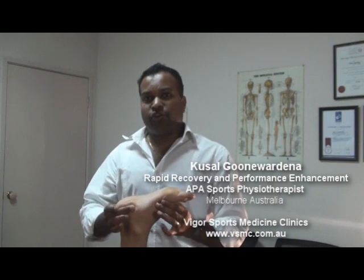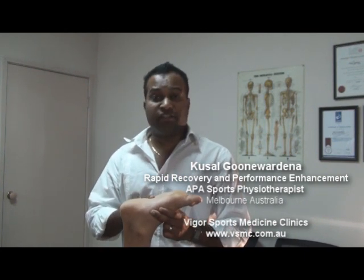Hi there, my name is Kasal Gunawardena, Sports Physiotherapist. In this video, I'm going to show you how to tape up the arches of the foot, especially in an athlete who has got flattened arches.